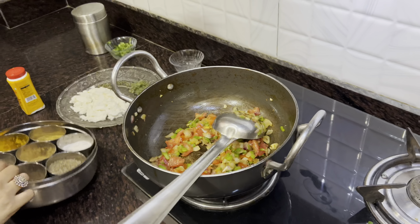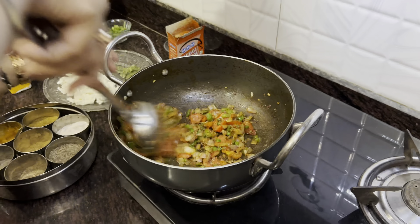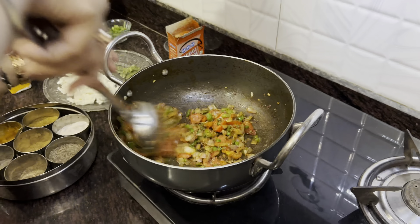Then we add the onions and sauté a little until golden brown. Now we have chopped the capsicum and we will add it in. Then we will add salt to taste, coriander powder, and black pepper.